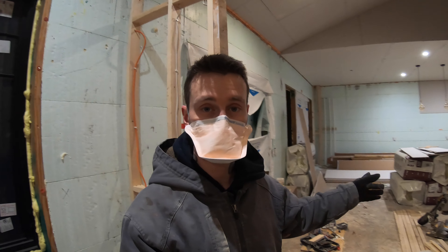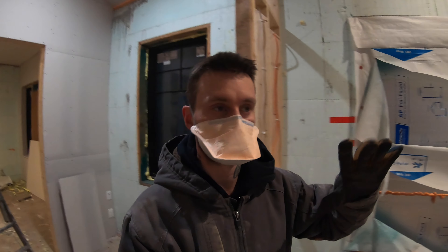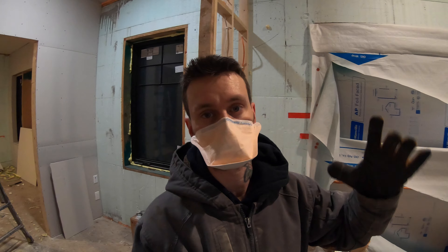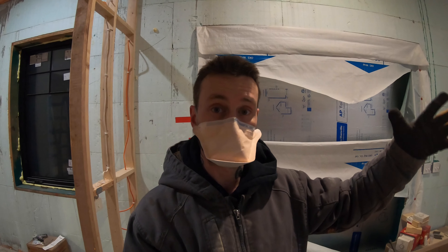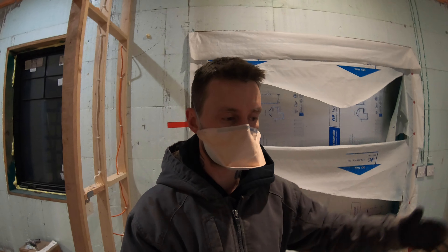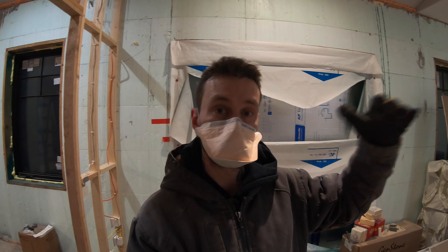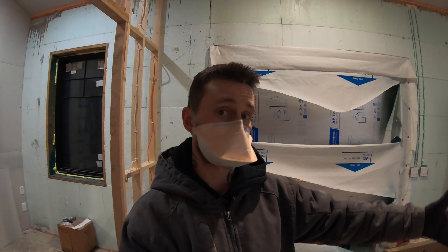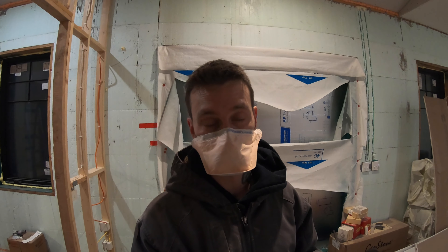Unfortunately, these are the bags that we had left over from doing the garage that Menards wouldn't take back without charging a restocking fee. The reason why they wanted a restocking fee is because I bought a pallet's worth or several pallets worth, and they force you to buy more quantity than you want because that's what comes on a pallet, and they won't let you return it without charging you a huge restocking fee.